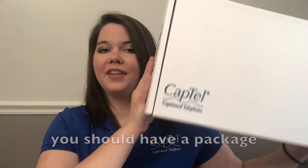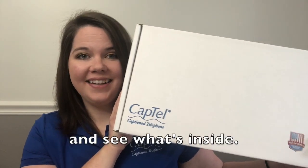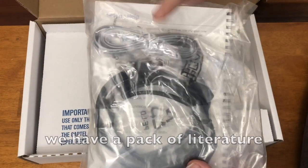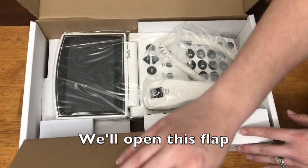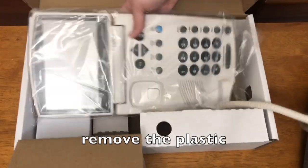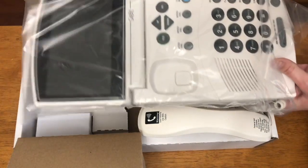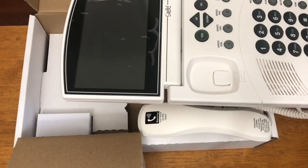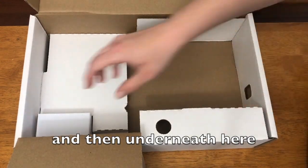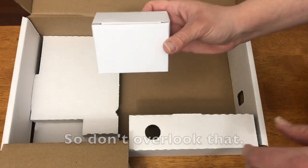If you've received your phone, you should have a package that looks like this — it says CapTel on the outside. We'll go ahead and open this and see what's inside. Inside the box, we have a pack of literature and cords. Open this flap and you'll see your CapTel phone beneath there. Pull that out and remove the plastic.